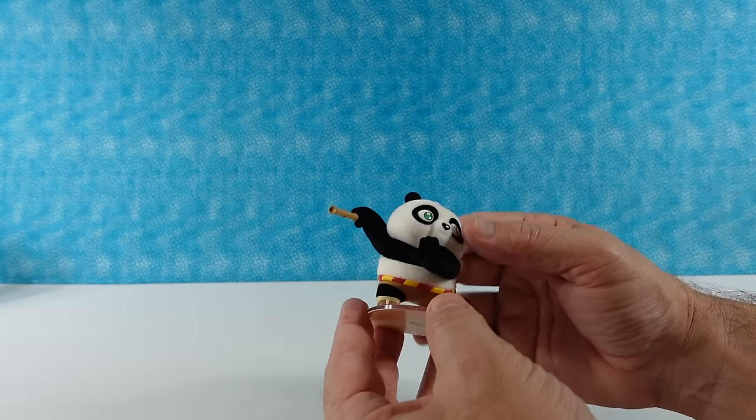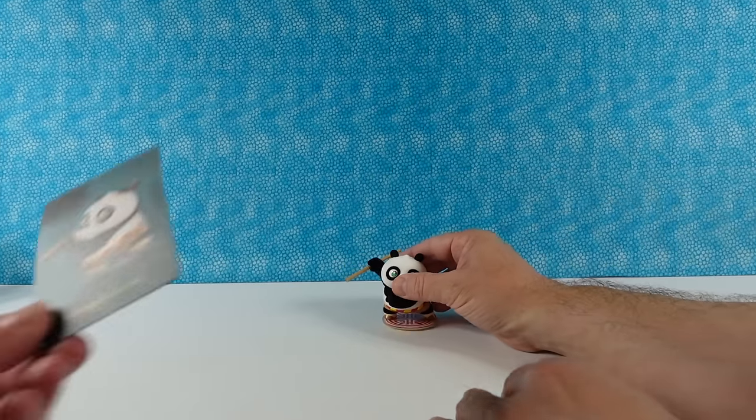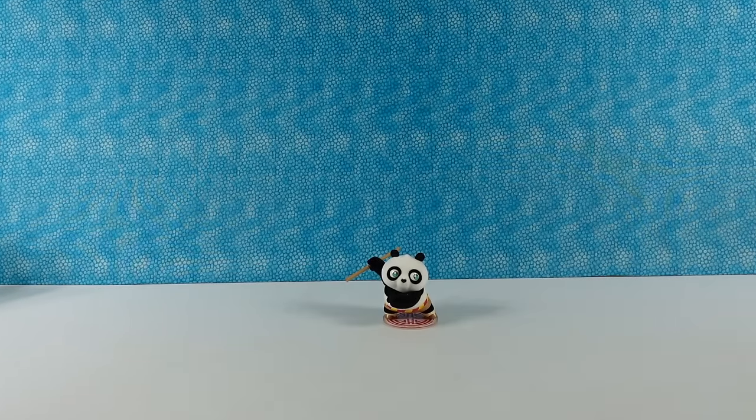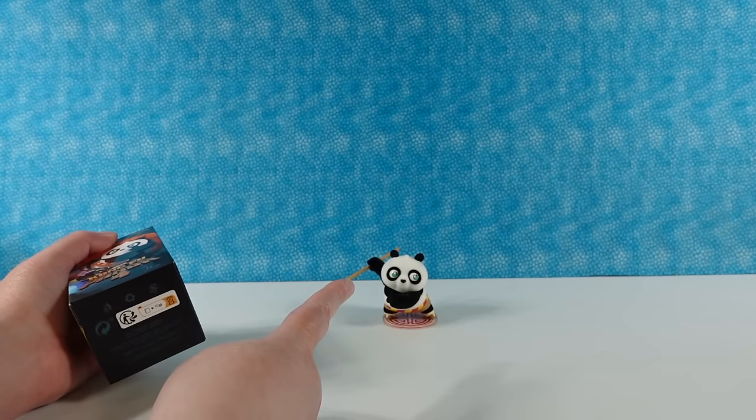I like that he's fuzzy — not super soft fuzzy, but he is fuzzy. It's cute. Here is the card for that figure. I like his nose makes a little heart shape.